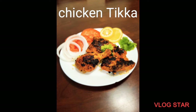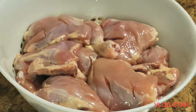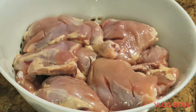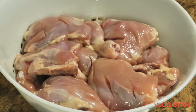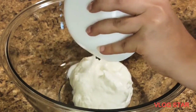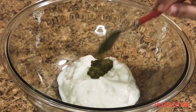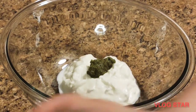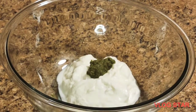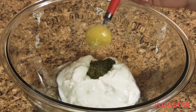Welcome to Arshia's kitchen. Today I'm going to show you how to make chicken tikka on the stove. I have four pounds of chicken with slits made in the pieces. To marinate, take a bowl with one cup of yogurt — drain the excess water — then add one tablespoon of green chili paste, one tablespoon of papaya paste, and two tablespoons of ginger garlic paste.